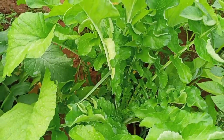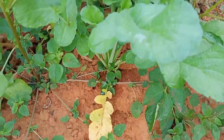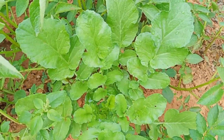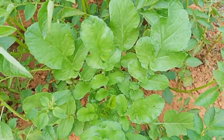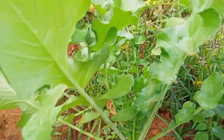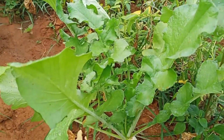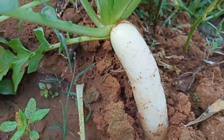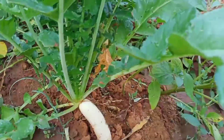Hello, welcome back to my channel. Now we are going to show this video — Radish Krishna. If you are watching the video, please like and subscribe.